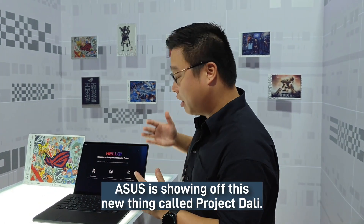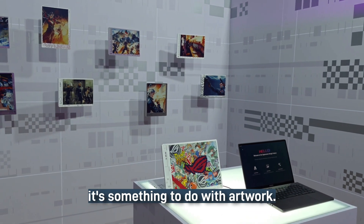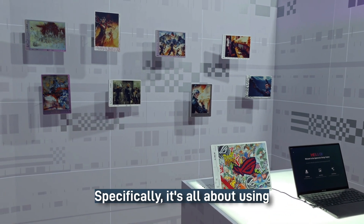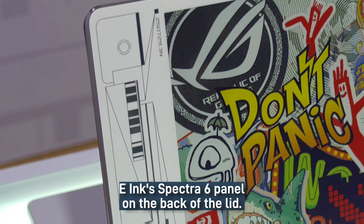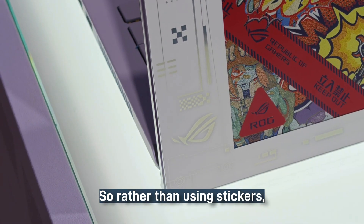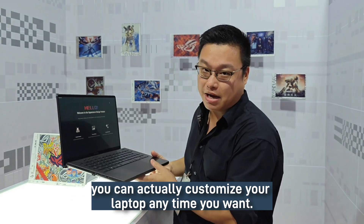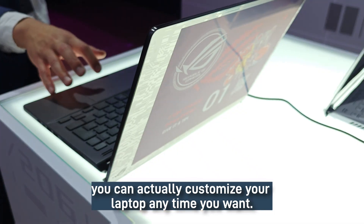For Computex 2024, Asus is showing off this new thing called Project Dali. As the name implies, it's something to do with artwork. Specifically, it's all about using an e-ink Spectra 6 panel on the back of the lid. So rather than using stickers, which kind of age and you can't really peel them off in a pretty way, you can actually customize your laptop anytime you want.